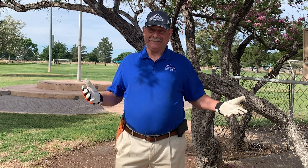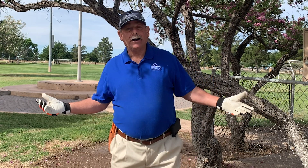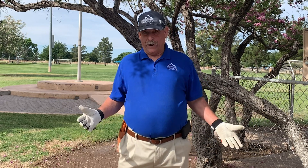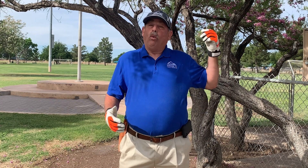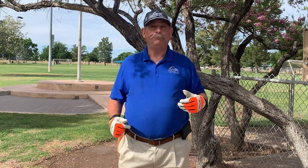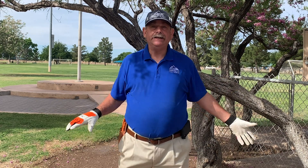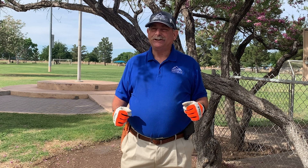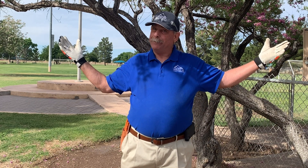What that basically means is that I know how to take care of trees in a park and a municipality situation along roadways. And the tree risk assessment qualification is what risk does a tree pose to targets? People, cars, amenities, stuff like that. It was really a great education. And boy, did it come in handy coming to parks.